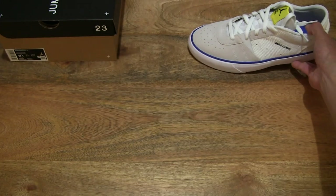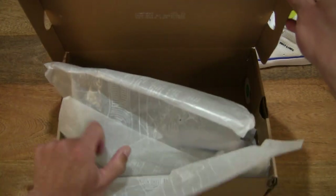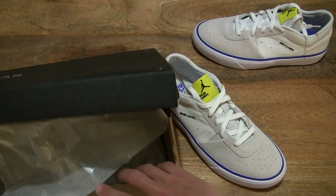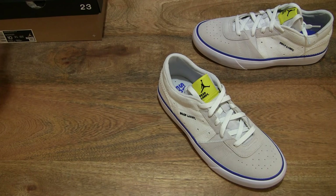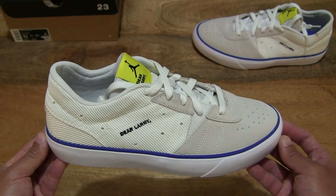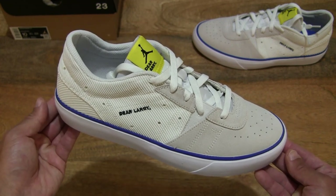And now let's take a look at the right shoe. Setting the left shoe down, bringing the box back in view, popping the right shoe out, and closing the box back down. Okay, so now taking a look at the right shoe of the Nike Jordan Series 0.01 Game Royal, and let me set the box back slightly so it doesn't interfere with the foreground as we focus on this other side of the pair of shoes.